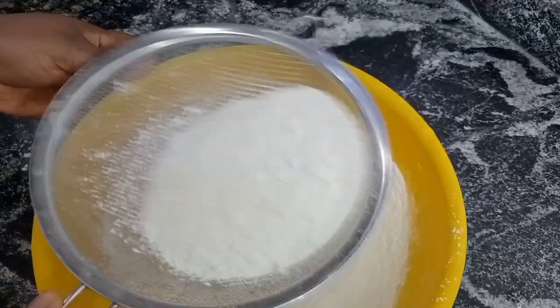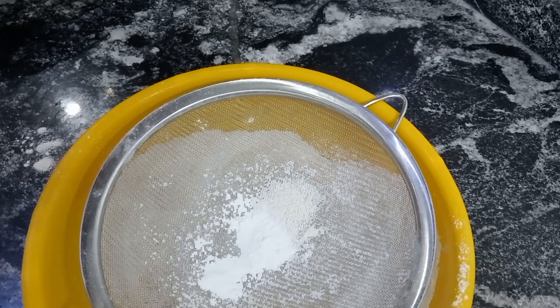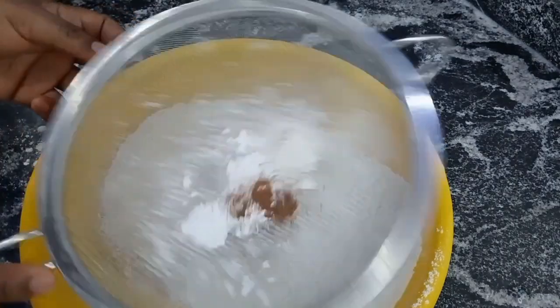Next I added my baking powder, salt and nutmeg, then sieve as usual. The accurate measurement for this recipe will be in the description box, please do well to check.